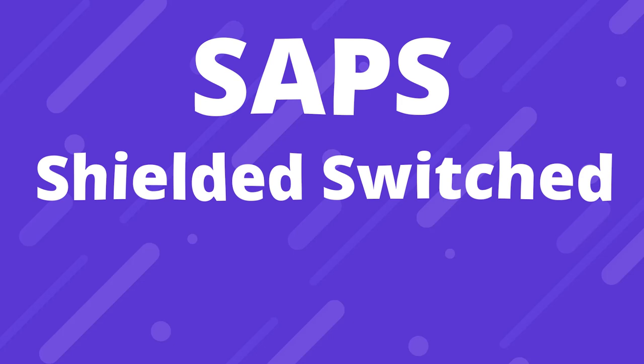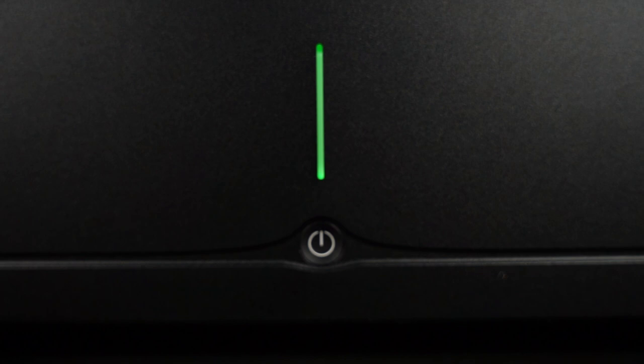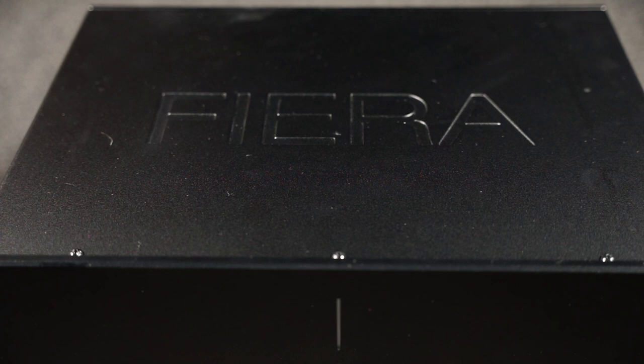Inside the unit is Stark's new proprietary SAPS power supply, meaning Shielded Switched Audio Power Supply. It is powered by NS60 Class D amp modules and comes in a stealth black finish with an aluminum faceplate. On the front: a power button and a sleek LED indicator light that makes it seem like it should be in a sci-fi film — red when it's off, green when it's on. Nice touch, if you ask me.